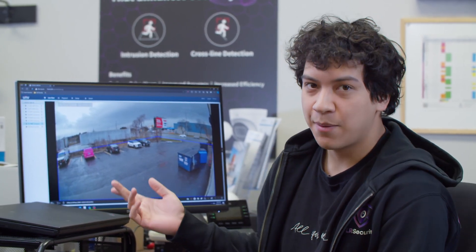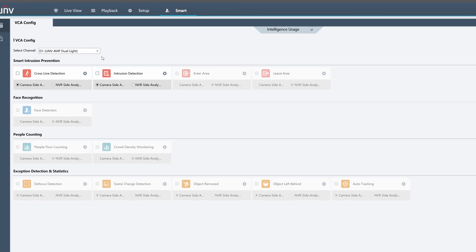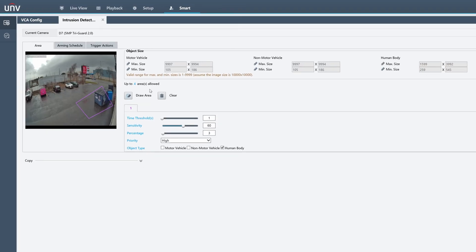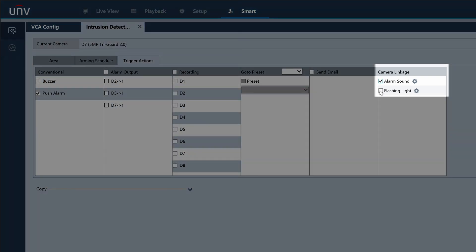Let me show you exactly how the Active Deterrence features work on this camera. As you can see, I'm logged into my NVR here. What I'm going to do is go into the Smart setting. Under Smart, we're going to select our camera channel — I have D7 selected. You can enable either cross-line or intrusion detection. I'm going to enable the intrusion detection and then configure the settings. You'll need to draw a box, but in this case I have already drawn my detection area here near this dumpster garbage bin. Once you've drawn that box, you want to go up to trigger actions, and you can enable what happens when somebody enters that box. I'm going to enable both my alarm sound as well as the flashing light — this is the red and blue strobe light.